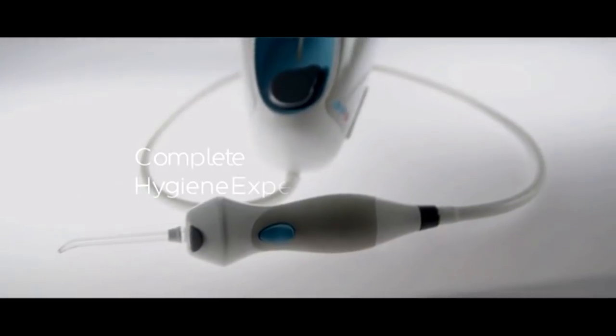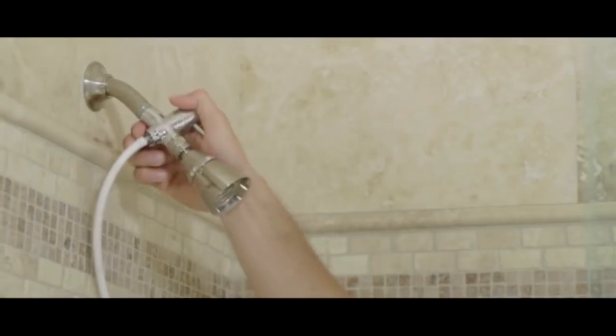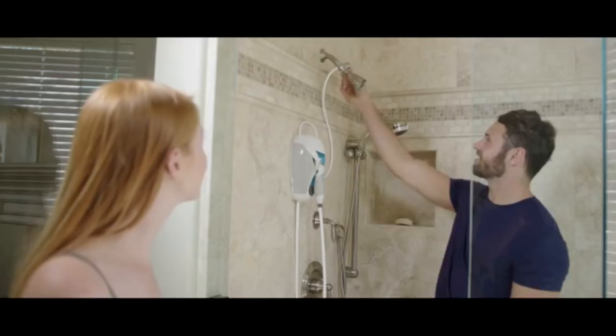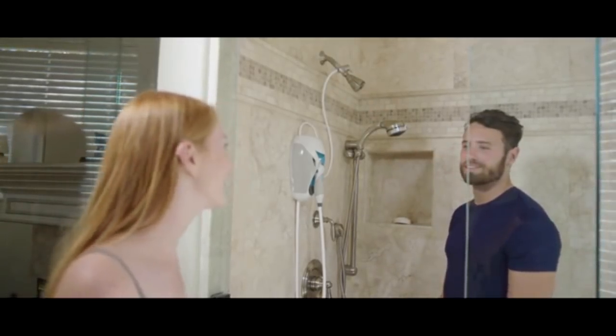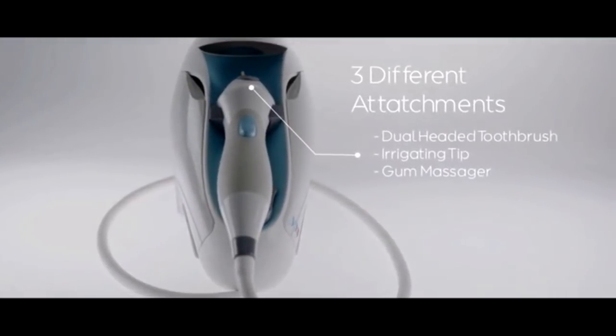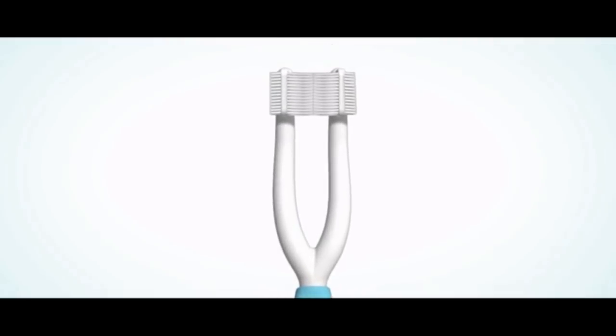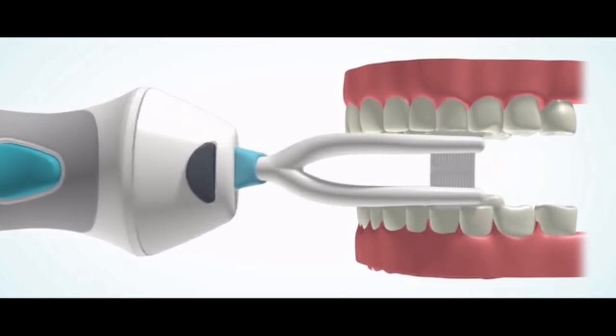It's a complete oral hygiene experience from the comfort of your shower. Simply attach it to your shower wall and hook it up to the water source. Toothshower uses water pressure, so no annoying plugs or batteries are needed. It's got three different attachments for a triple threat approach to oral care. First, there's the dual-headed toothbrush, which hits the front, back, and chewing sides of your teeth for comprehensive surface coverage.